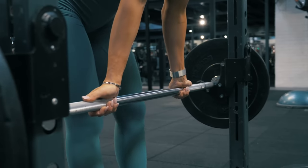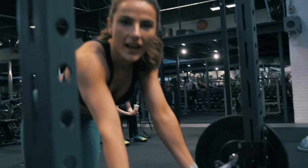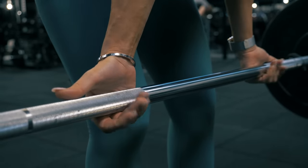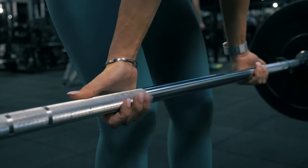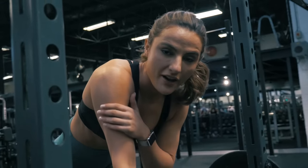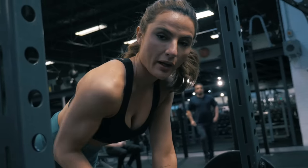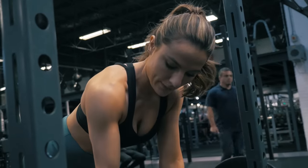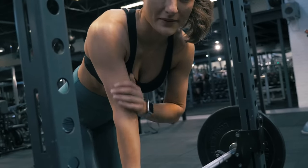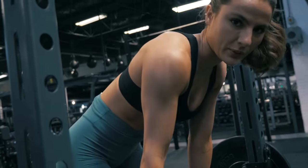Quick tip: when I'm rowing, notice how my thumbs are out — I'm not gripping. The reason being is that when you have your thumb out, you're using less of your forearm and you're actually retracting more with your elbows and back. If you're gripping too hard, you're going to put a lot of force and tension in your forearms, and that's not what you want.